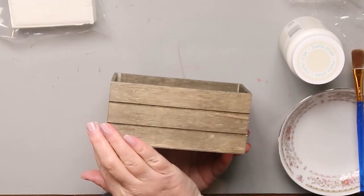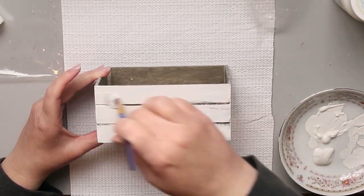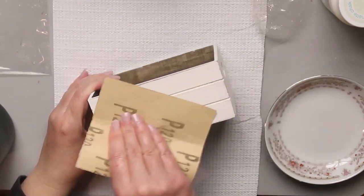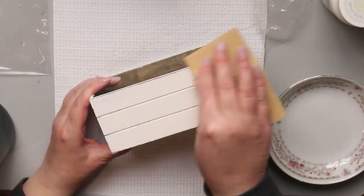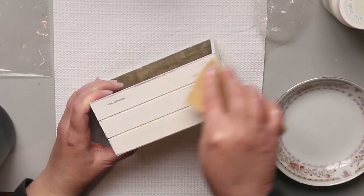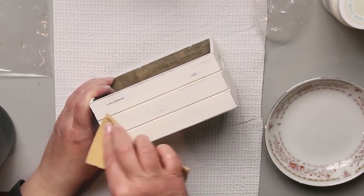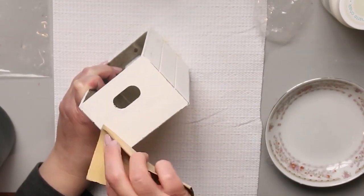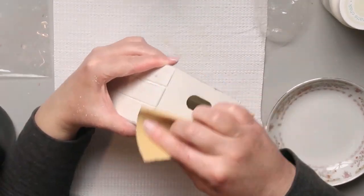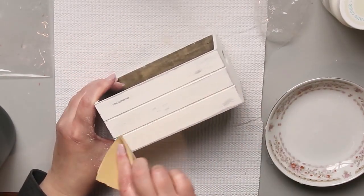DIY number two. We're going to use this crate from the Dollar Tree that I already stained for a previous project, and we're going to paint it in the plaster color by Waverly. I'm using 120-grit sandpaper, sanding the edges and then distressing different parts of it to give it that worn look. I'm distressing the edges and a little bit on the sides too — all four sides really.